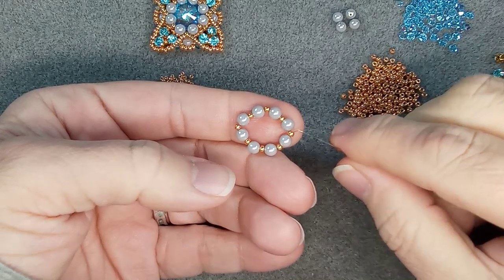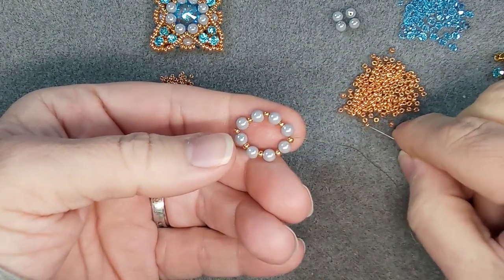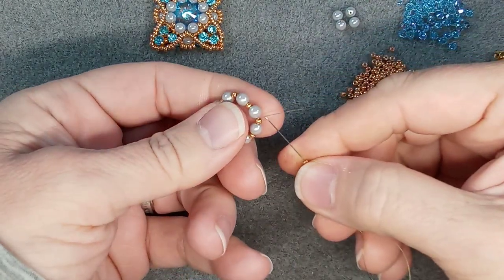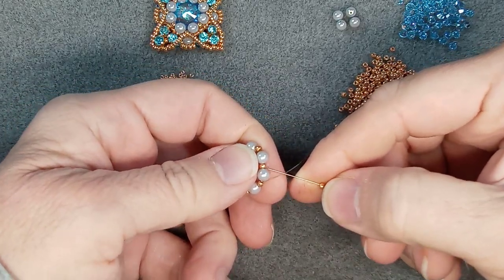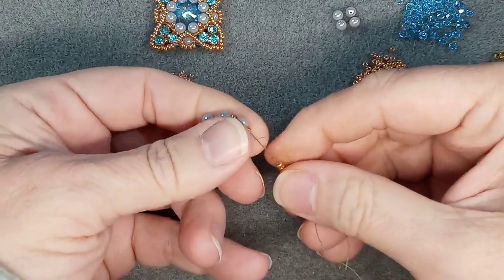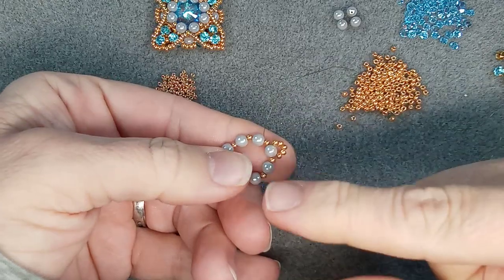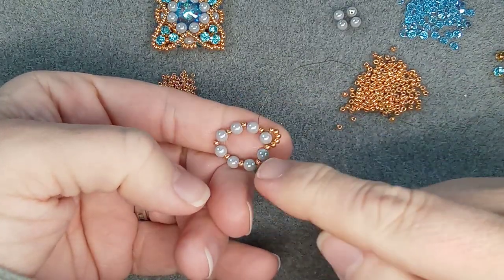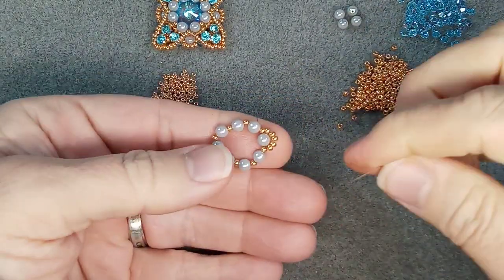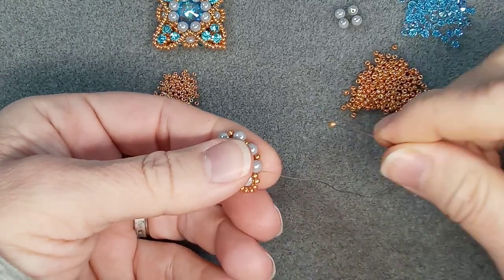Now we are going to go around and add five 11 O's to go around the pearls and do the whole thing. So you're coming out of this one here - we're going to go over the pearl and through the 11 O's like that. Make sure you have the right amount - that was one of the mistakes I made. I got to the end to put this together and realized I had only four beads on the first one, and the whole thing depends on having it in the middle.